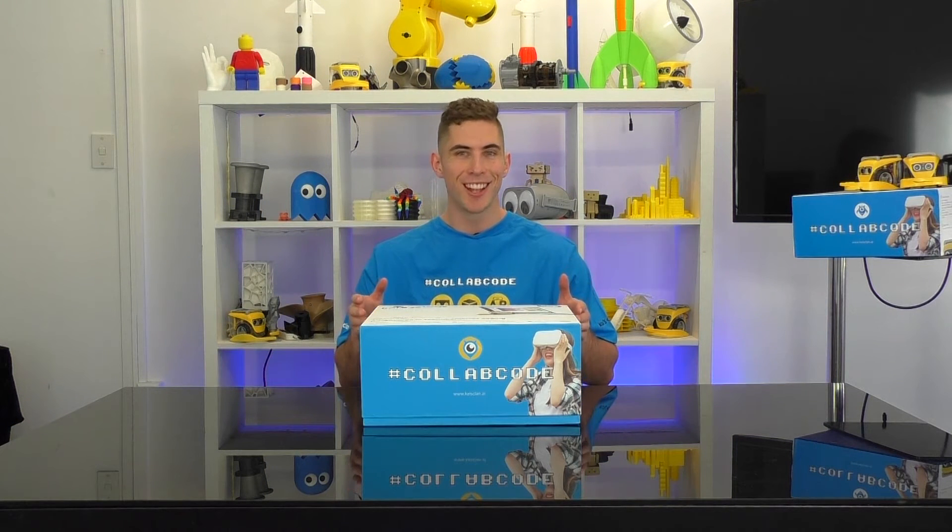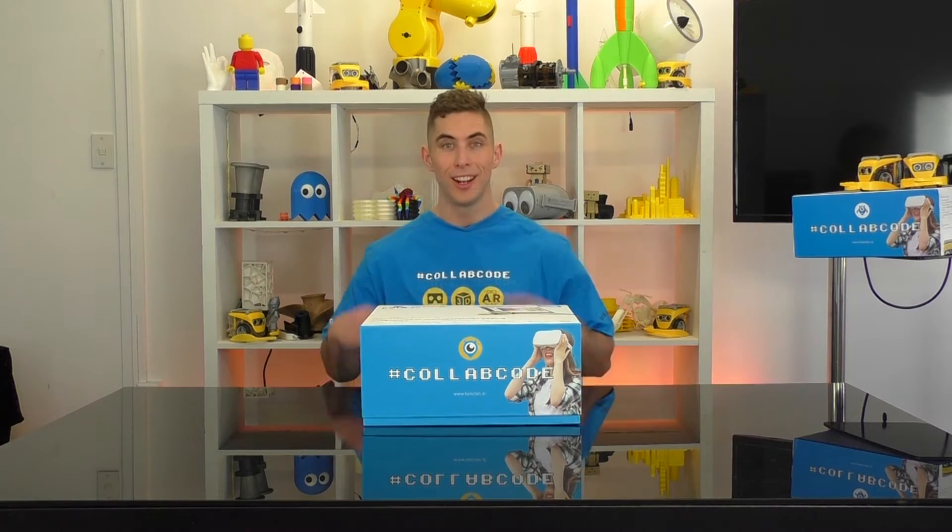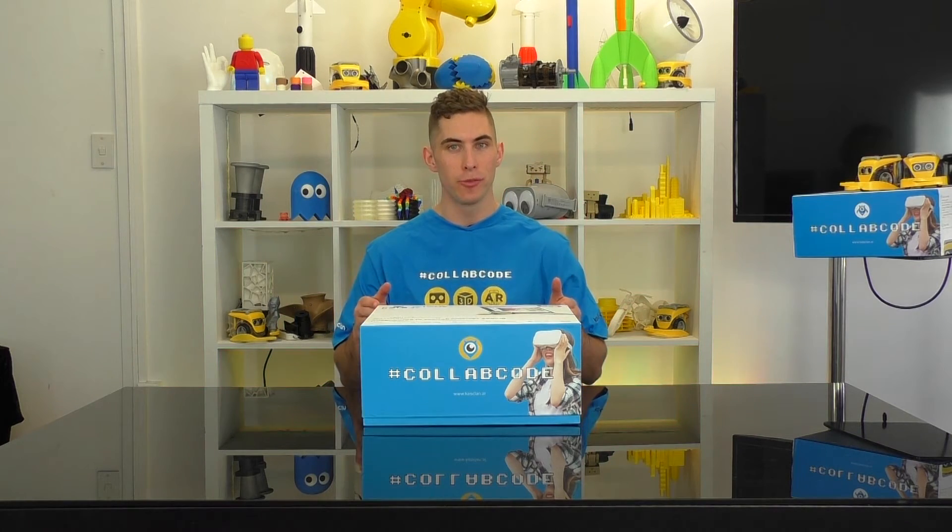So you've got your Kai's Clan classroom pack. Whether it's the 4-pack or the 12-pack, getting your Kai robots ready is easy-peasy. Let's unpack the box and run through what's included.